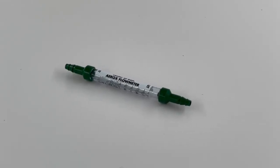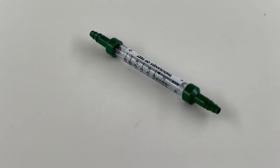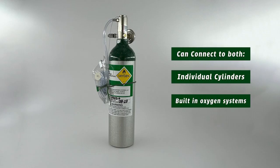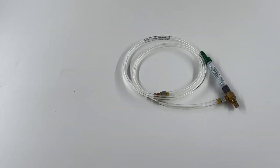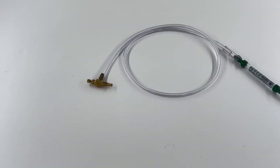We also have the option to add a flow meter to your conserving cannula, which will allow you to adjust the oxygen flow depending on your altitude. The flow meter can plug right into your cylinder or built-in oxygen system. On these cannulas, you have the option to have the valve integrated into the flow meter or have the valve at the regulator.